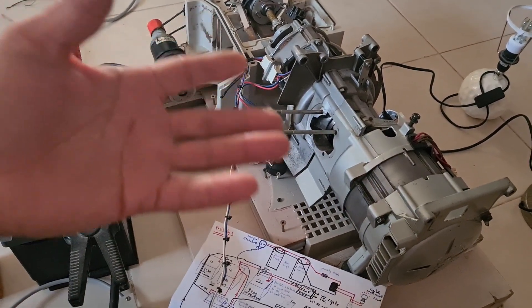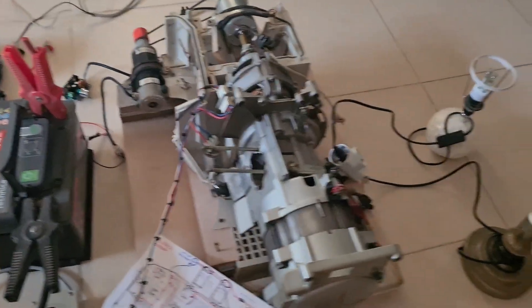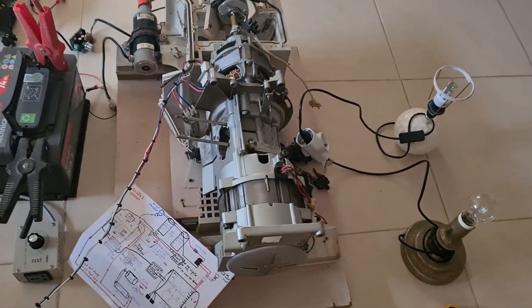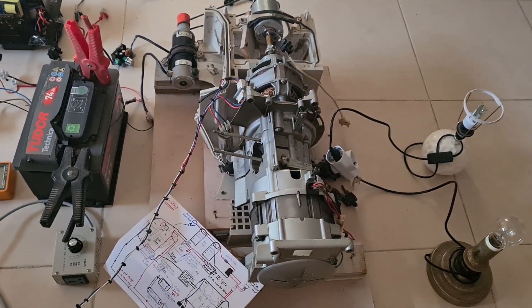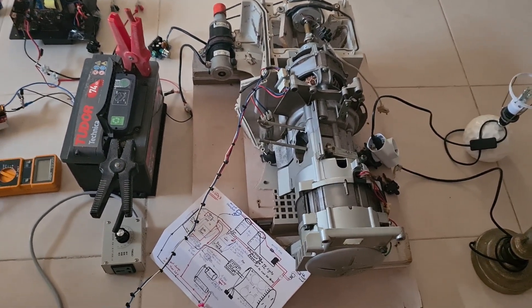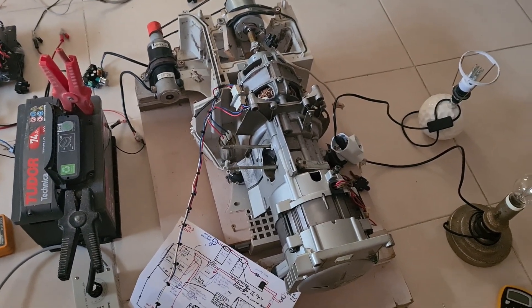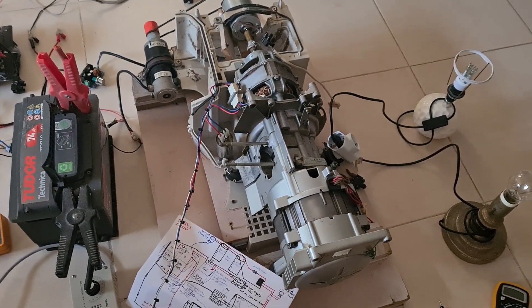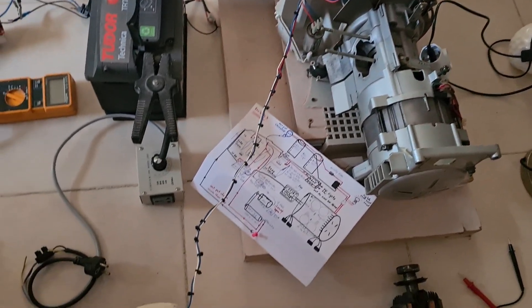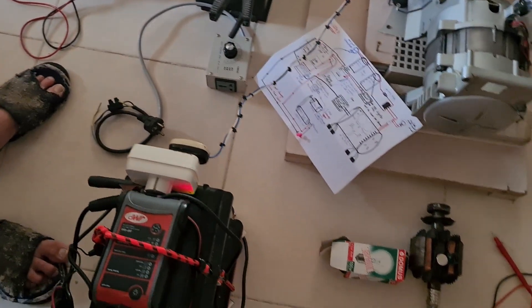As we showed in the last video, we are running a bulb or you can run a fan, but you cannot get more than 200 to 300 watts from this generator directly, because you have to cover the battery. And the problem is as well to charge the battery — the objection of the battery.